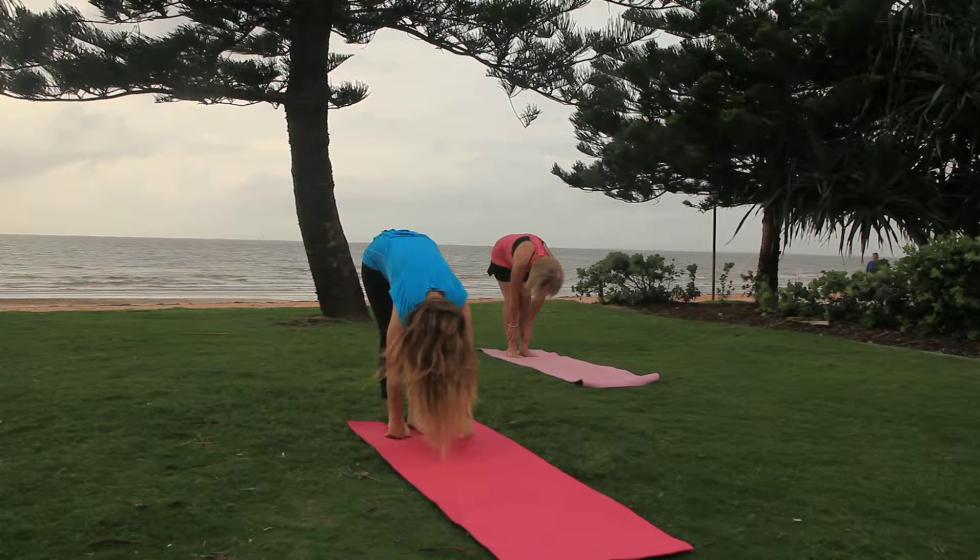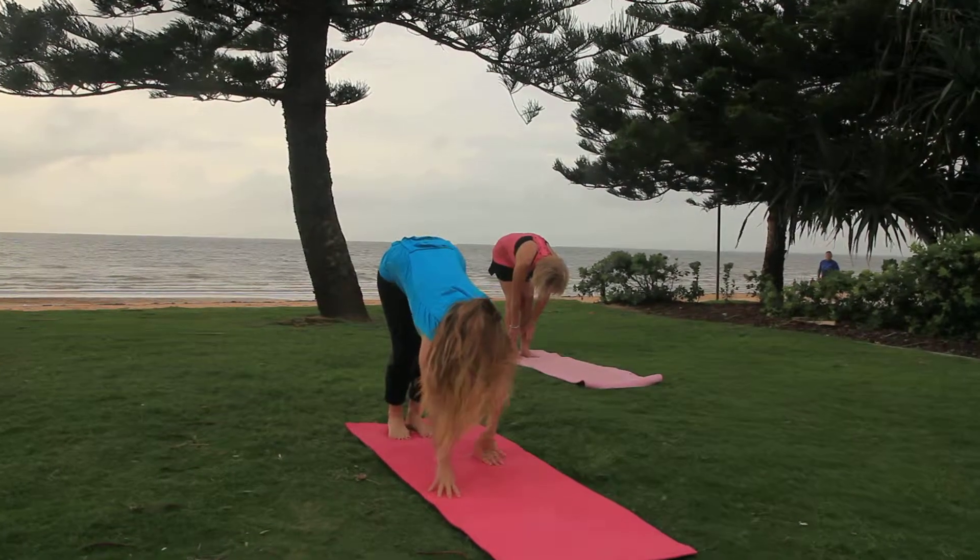From here, walk yourself out into the down dog.